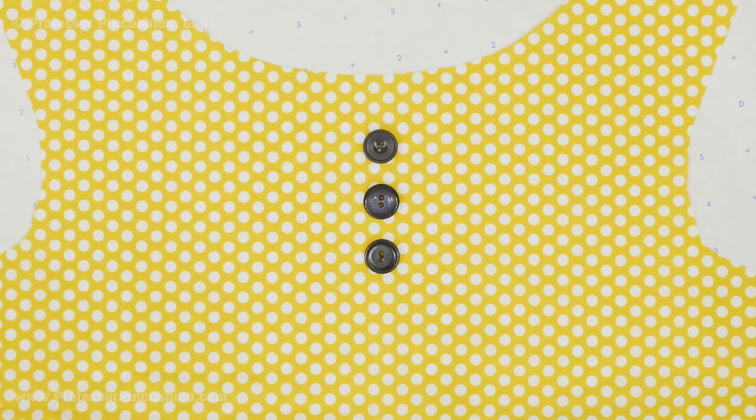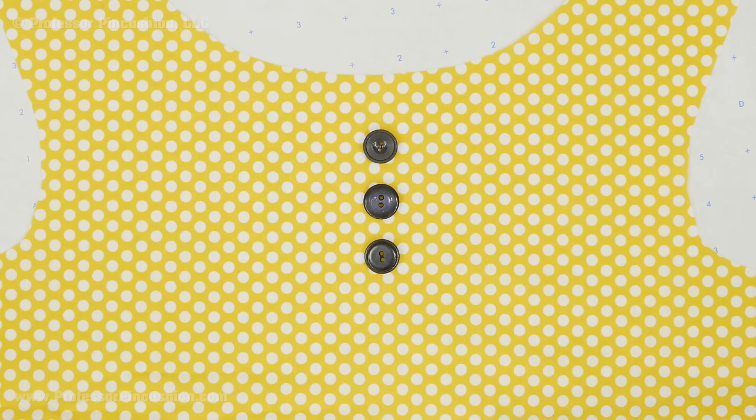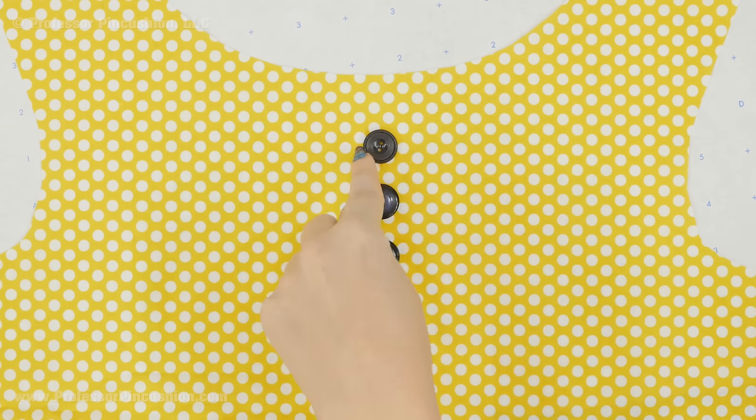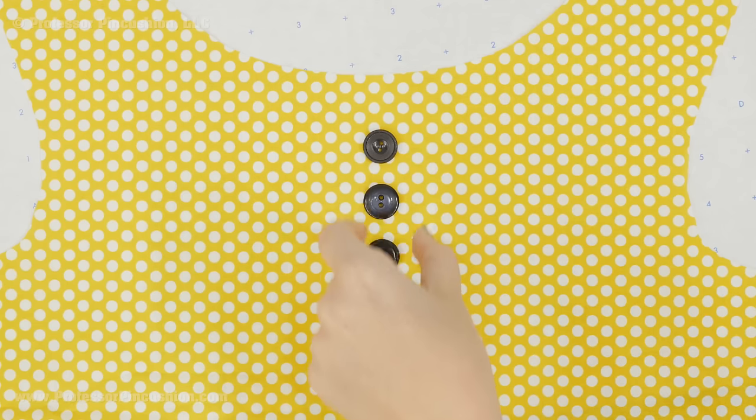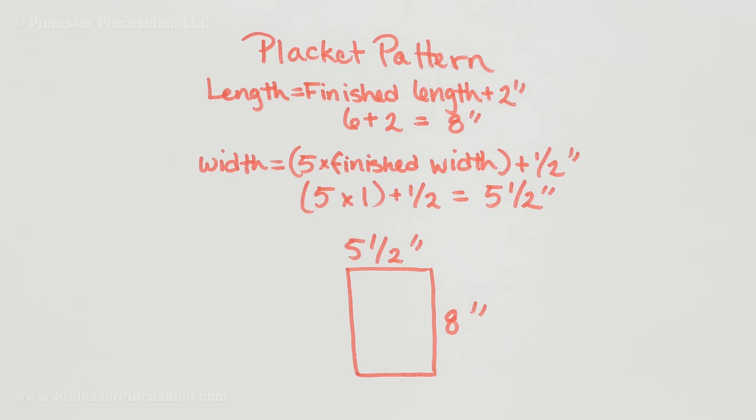I'm going to say okay, this is how I would like my buttons. We're going to pretend there was a placket here and I'm going to measure down to where I want it to end. I want it to be six inches from top to the bottom of my placket. Then the finished width is really determined by how big your buttons are. I usually like to have a quarter inch on each side of the button so the placket is not too small, but you also don't want it to be too big.